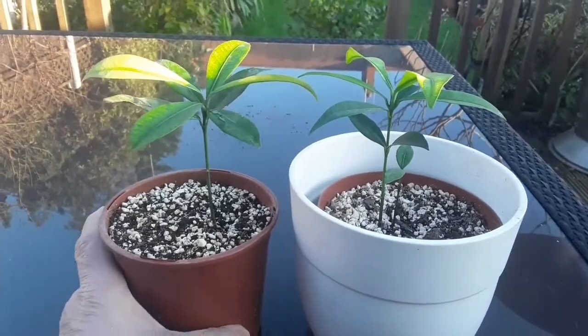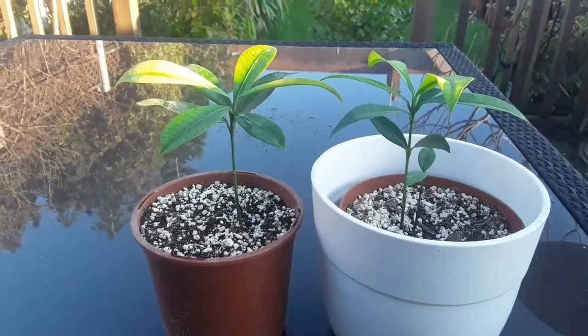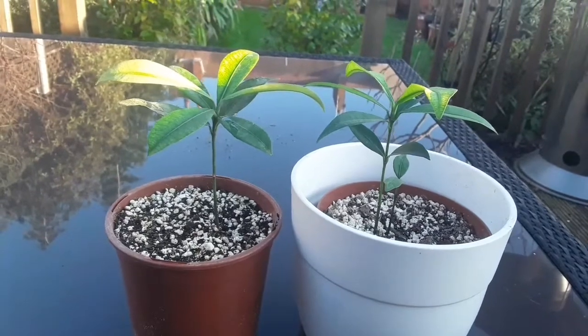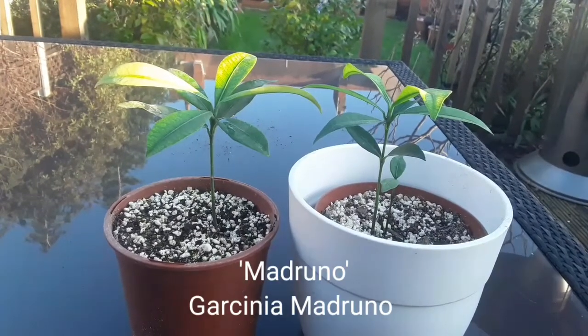This video is probably going to be of minor interest to Gary because he'll be able to compare how much better he's doing than mine, or if there's much difference in them at all.